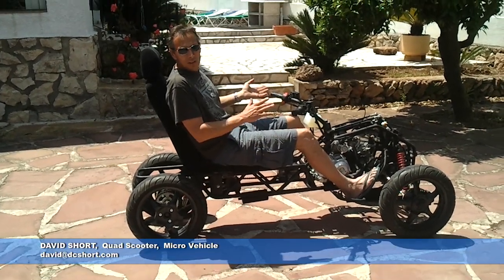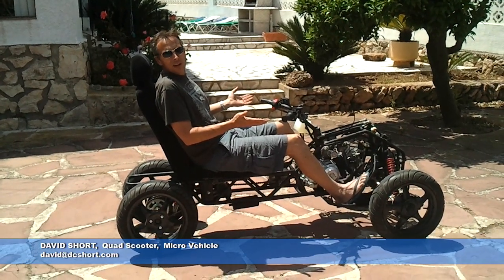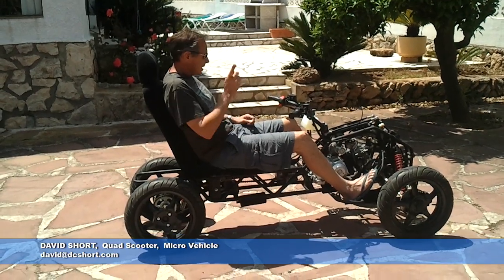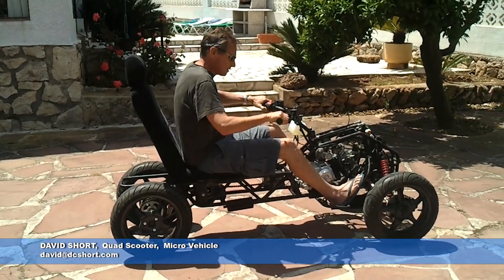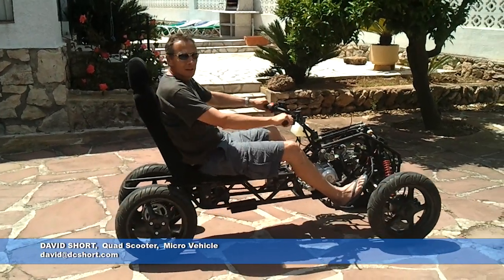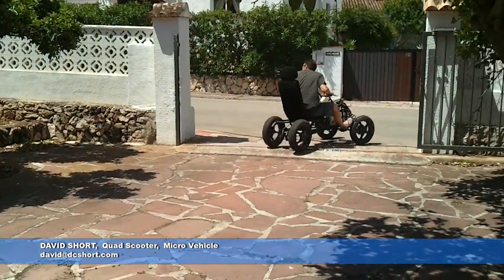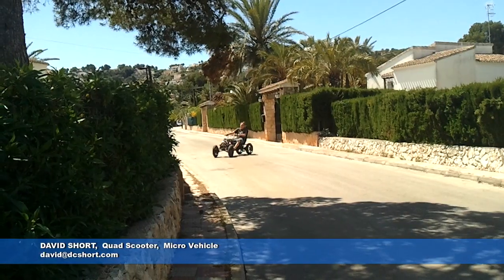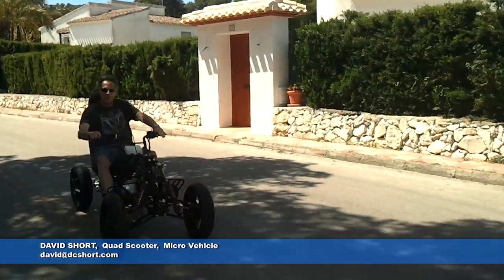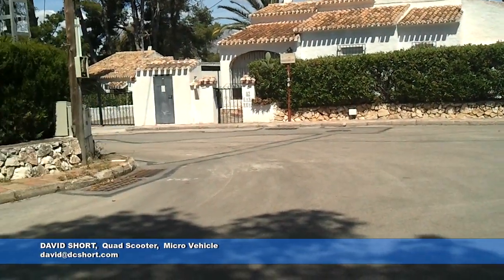It doesn't tilt. I will be chopping it up and sending it home. Before I do that, I thought we should record it. OK, let's have a go. Let's go.